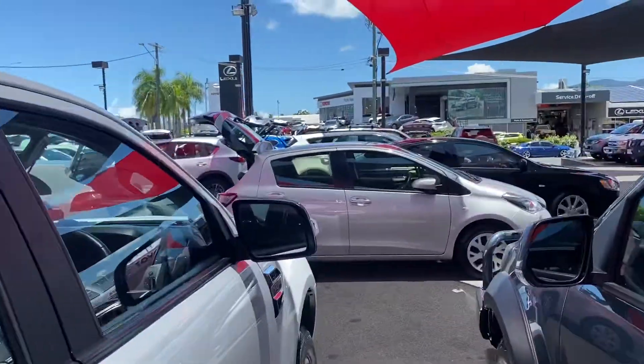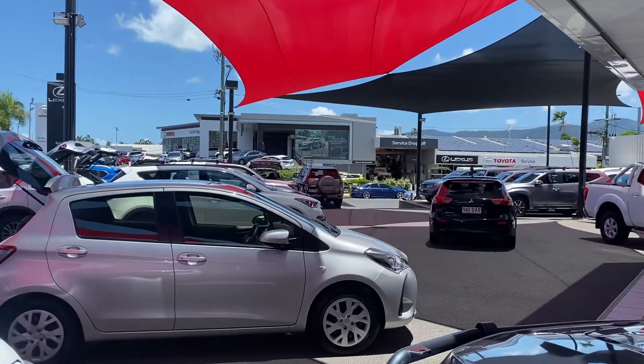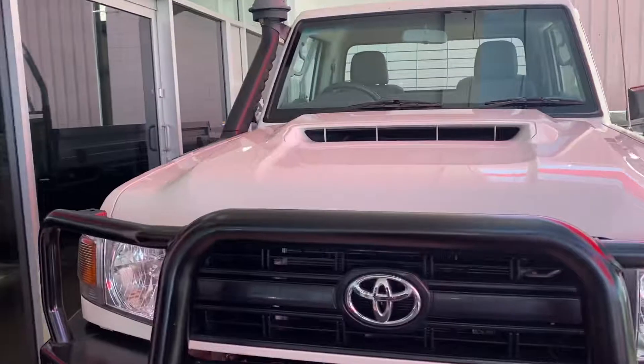Across the street we've also got the brand new Toyota showroom, Lexus showroom, and service and parts behind it there as well. Now back to the vehicle — starting with the front of the car, you can see you do have your genuine steel bull bar fitted to the vehicle.